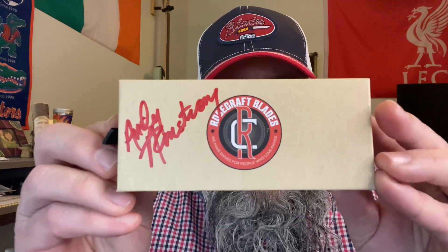What's up fishy friends? Welcome to Tim's School of Fish and class is in session. I'm excited because today we are going to take a look at a one-of-a-kind knife — the only one like it in the entire world — from my favorite traditional knife company, Rosecraft Blades.